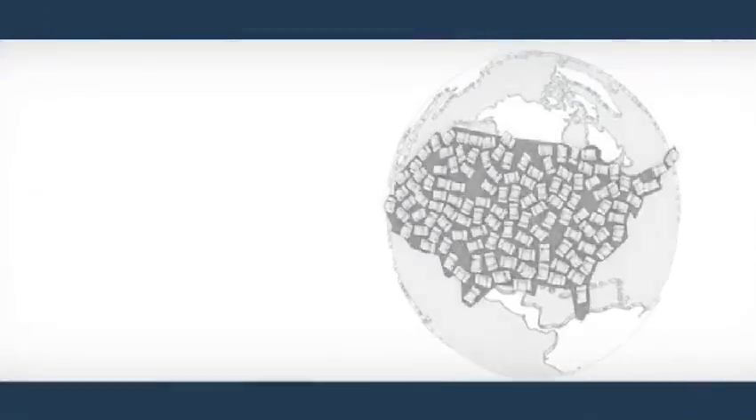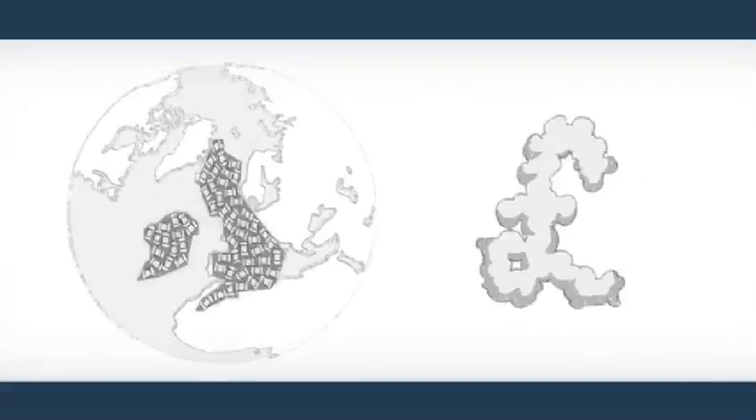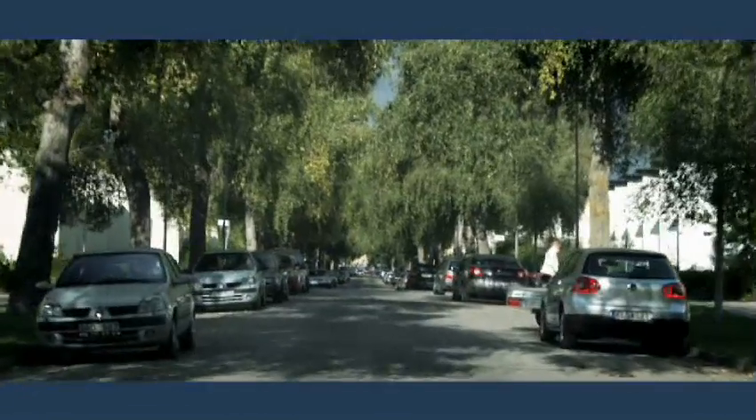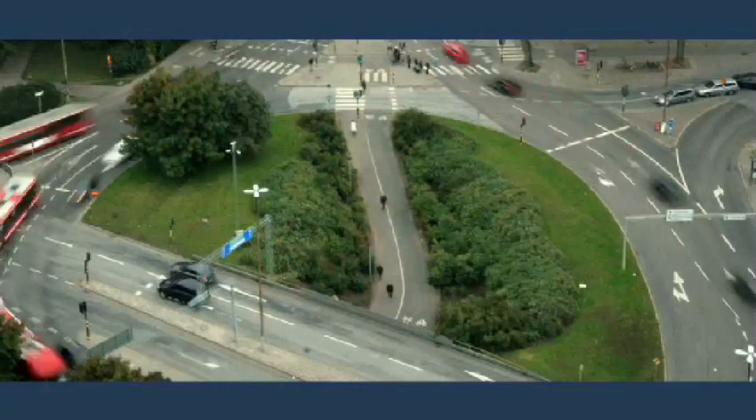Traffic is a global epidemic. US traffic is creating 45% of the world's air pollution. In the UK, time wasted in traffic costs 20 billion a year. Would you pay for cleaner air and a faster commute? Stockholm put it to a vote. If you start a system like this and it doesn't work on the first day, you will be in big trouble — it must be perfect from day one.